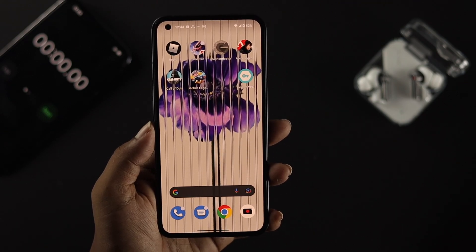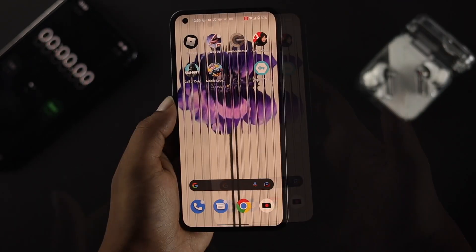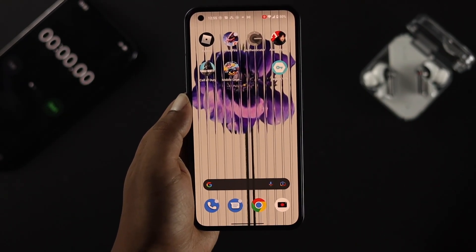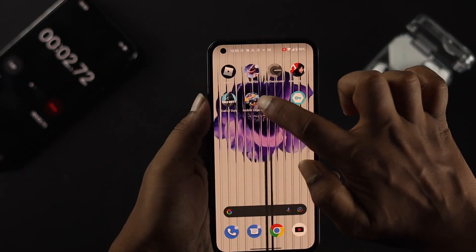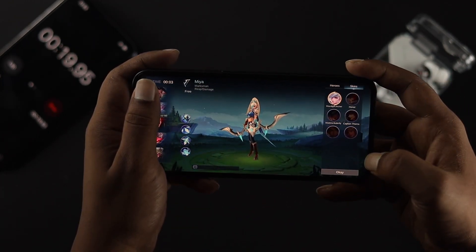I'm going to play this game for about five minutes and see how well it holds up on the Nothing Phone 1. Let me start my stopwatch and jump into the game to see how it works.